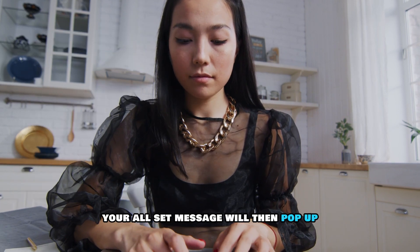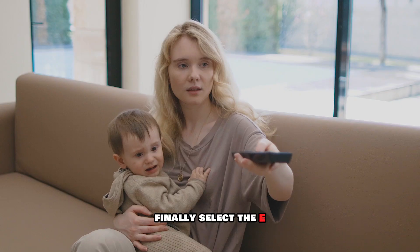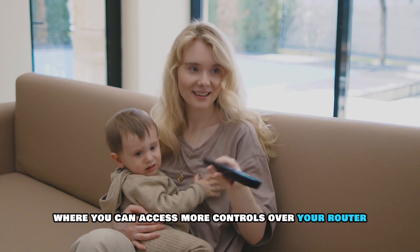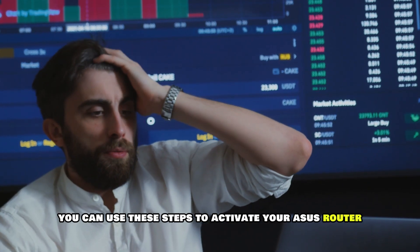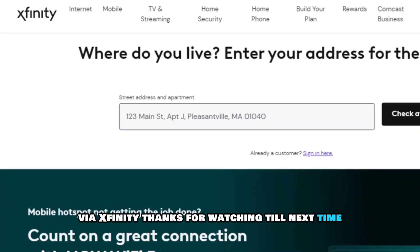A You're All Set message will then pop up. Finally, select the Continue to Xfinity button to proceed further into the app where you can access more controls over your router. So, there you have it! You can use these steps to activate your ASUS router via Xfinity. Thanks for watching! Till next time!